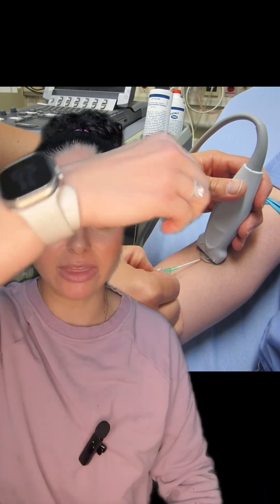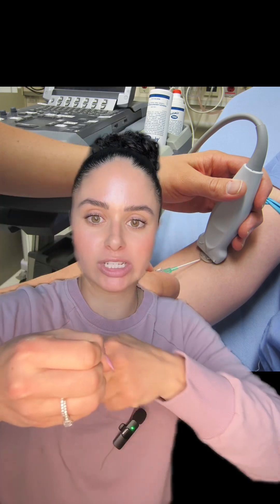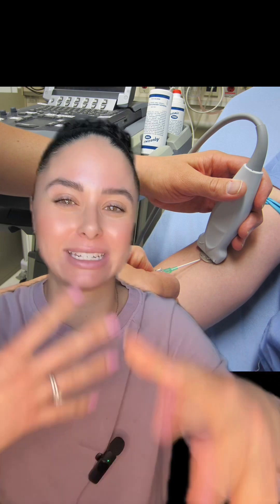I like to get all my IV supplies prepped and ready to go so that when I find the vein I can continue to hold the ultrasound, clean the skin off super well, let it dry, and then while still holding the ultrasound grab my IV and know exactly where I need to go — that way I'm not contaminating the skin and I know exactly where I'm poking. Let me know if you have any questions.